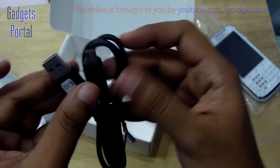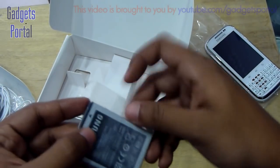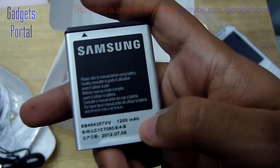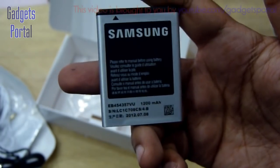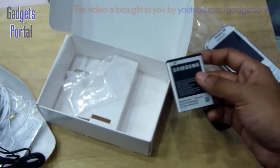The battery capacity is only 1,200 mAh, which is kind of low for an Android device. I'll test the battery and tell you how good or bad the battery life is in my in-depth review, so don't forget to subscribe.